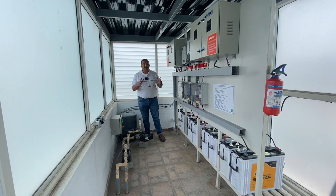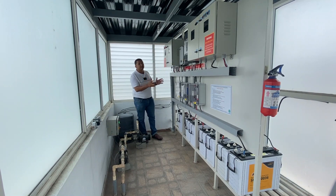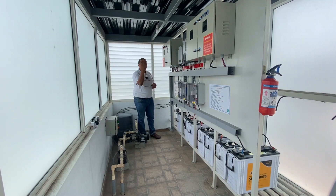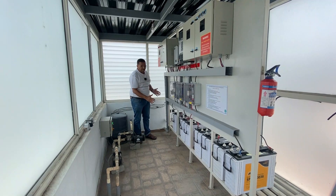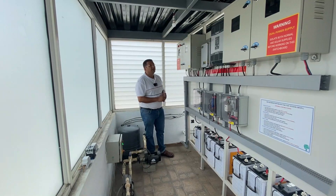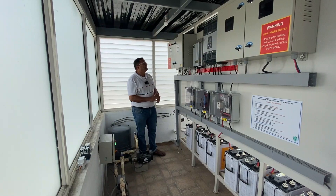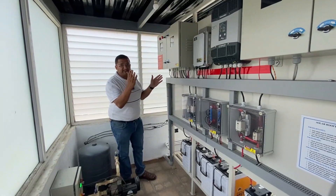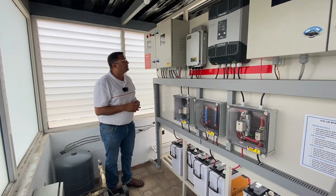Now we are at the electrical panel. This is a small room which houses the components mainly for the hybrid or off-grid system, and also some components for the on-grid system. The 8 panels are made into 4 strings — 2 panels make 1 string — and the 8 of them make 1 array. This is our array junction box. I will go through the hybrid or off-grid system components first, then the micro-inverter components.